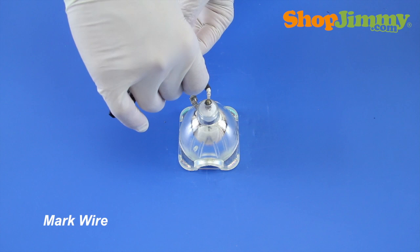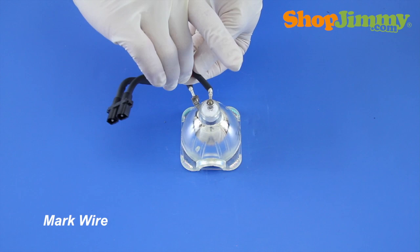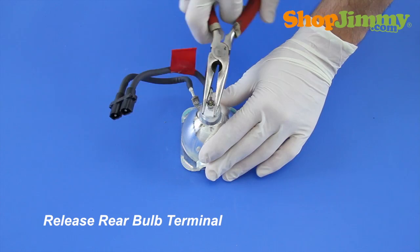Remove the bulb from the wires and remove the bulb from the housing. Before removing the wire harness from the bulb, mark one wire with a piece of tape or sticker, and make a note so that you don't forget if you've marked the rear or side terminal connection of the wire harness.